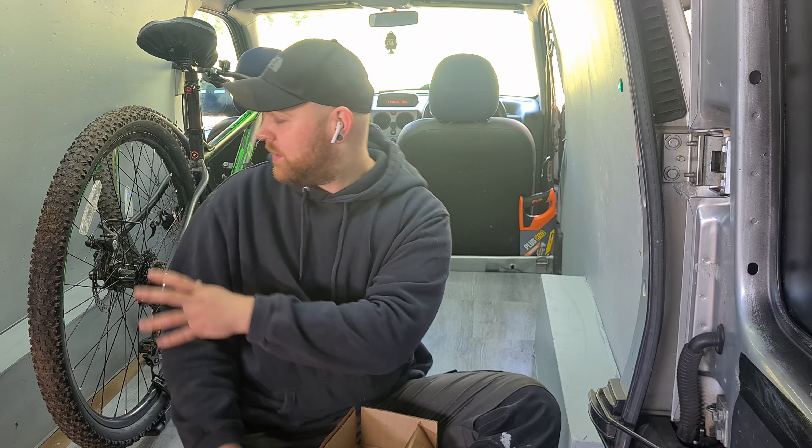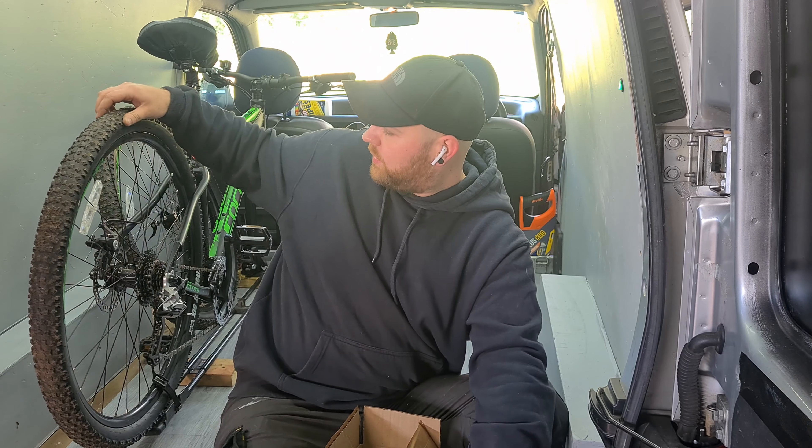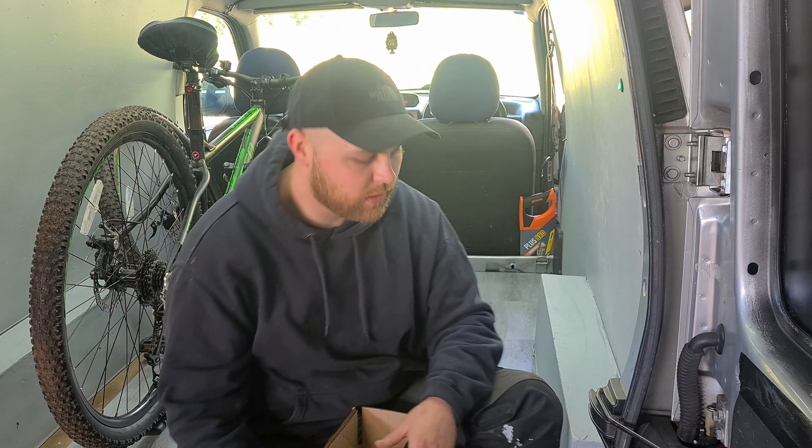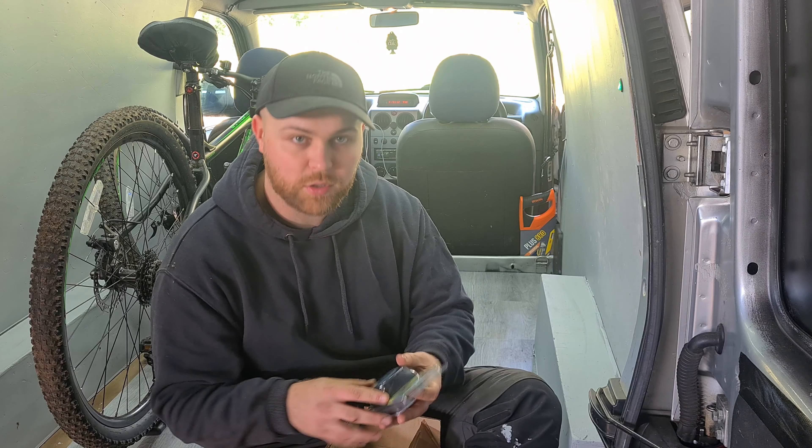This is just a temporary setup for now because I'm not planning on sleeping in it anytime soon. I've just built a basic thing to hold my bike so I can go bike riding with the dog. Anyway, let's have a look at what we've got in this kit.